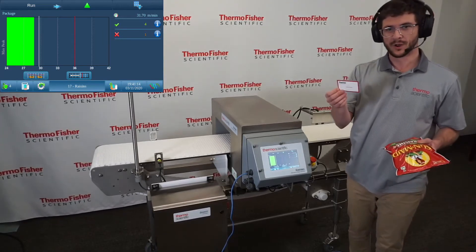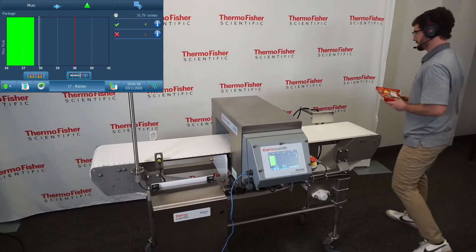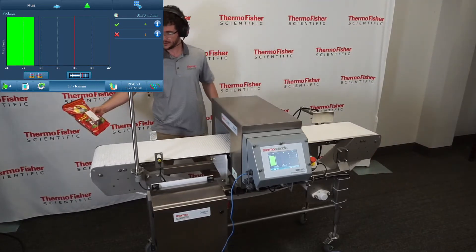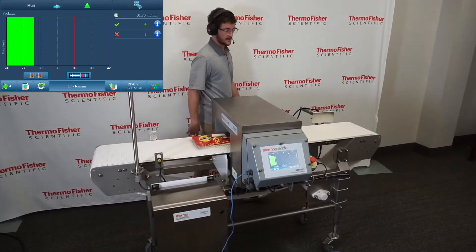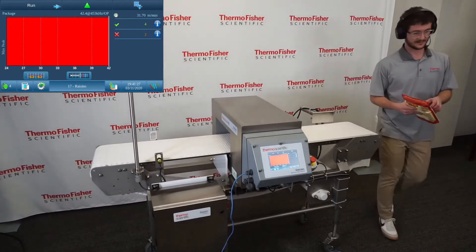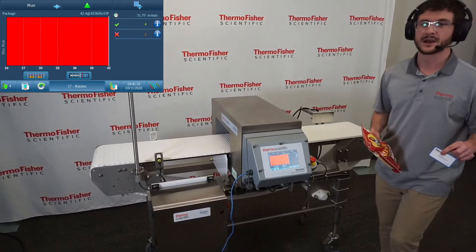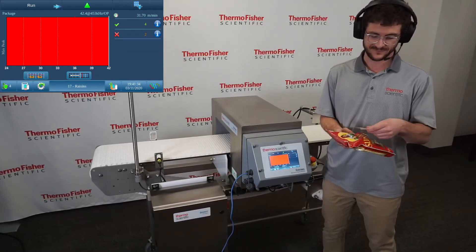Next, I'll add a 1.1mm ferrous test piece. Next, I'll add a 1.1mm ferrous test piece.